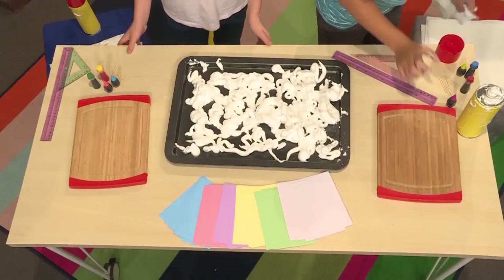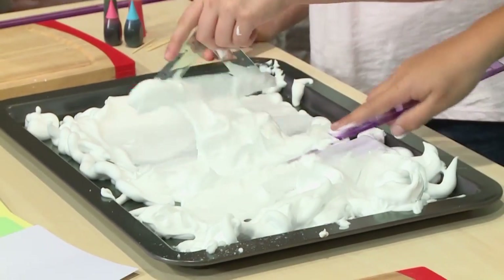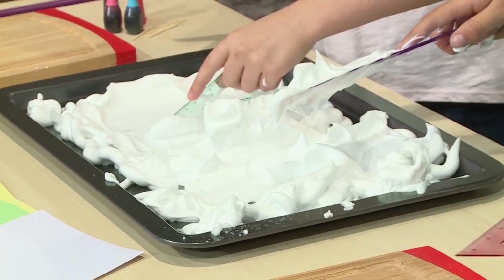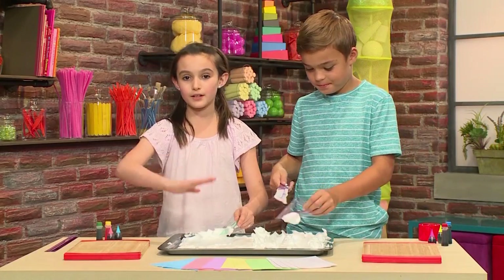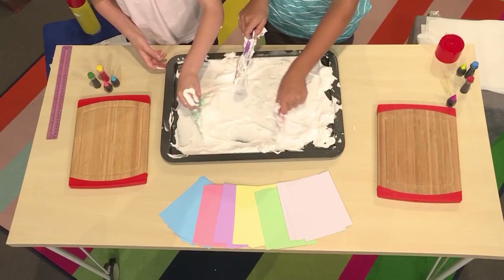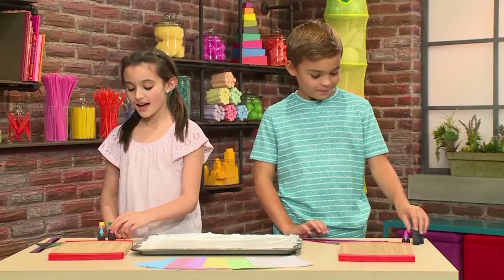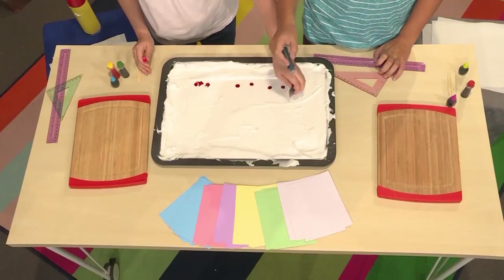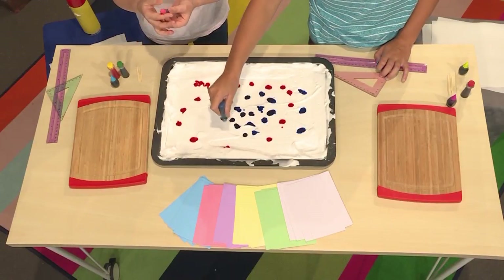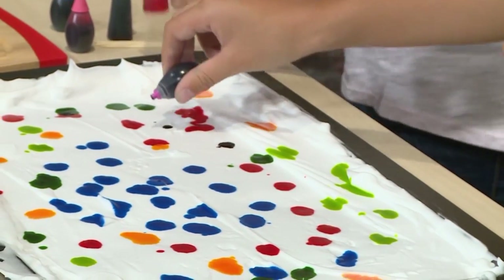Once the tray is filled with shaving cream, you have to smooth out the top. You can use your hands or a ruler or even a mixing spoon. You really want the top very smooth so that when you press down your card, it's not bumpy or there are clumps on it. Then you're going to add your food coloring. Think about colors that you'd like to see together, and then drop the food coloring close together.